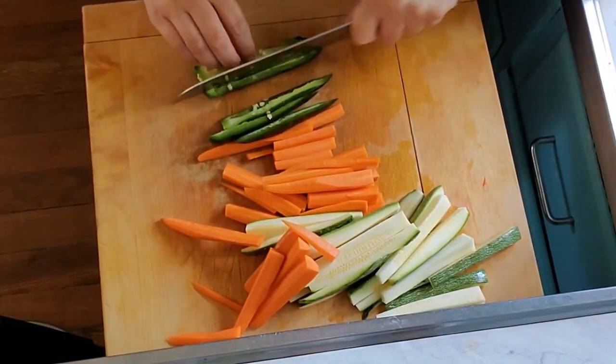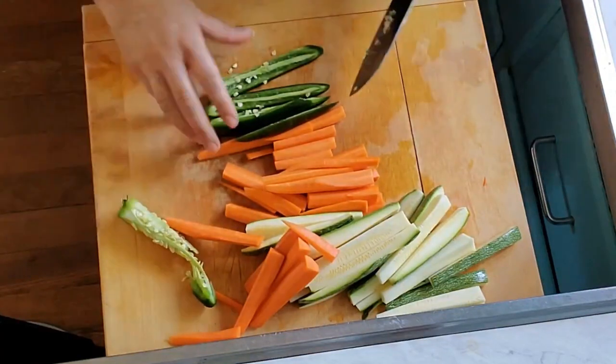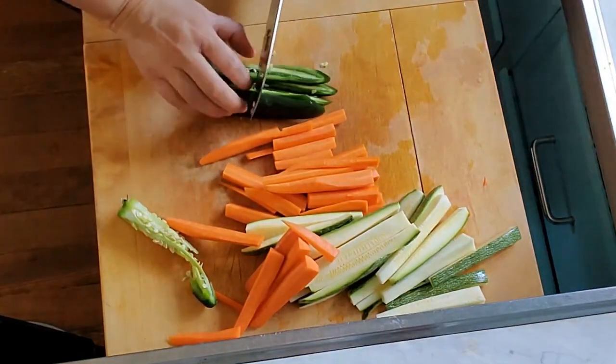Now we're going to cut the vegetables into slices. Make sure that you take off the jalapeño seeds — otherwise it can become very spicy.